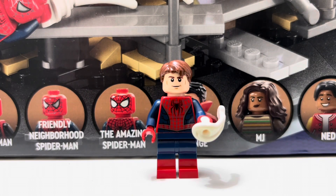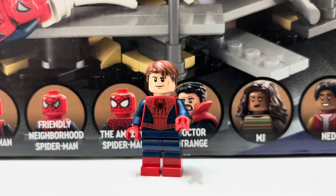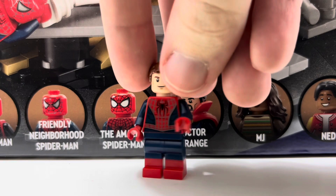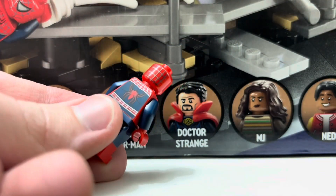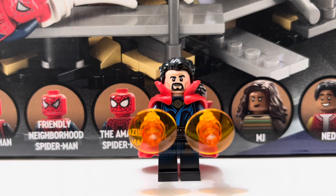Next we have the Friendly Neighborhood Spider-Man — the Tobey Maguire Spider-Man. He comes with a web blaster attached to his hands that can fire, along with dual molded legs. The body printing is slightly different from the Amazing Spider-Man, with some back printing again slightly different. You get a secondary facial expression and the Spider-Man mask head, which is pretty recognizable. The Tom Holland and Andrew Garfield masks were pretty similar, but this Tobey Maguire one stands out. I like this Spider-Man minifigure.